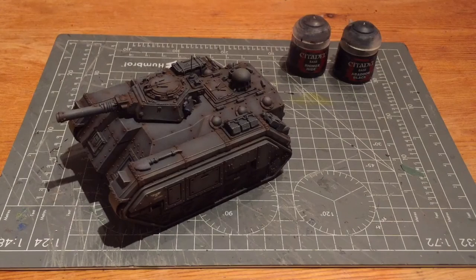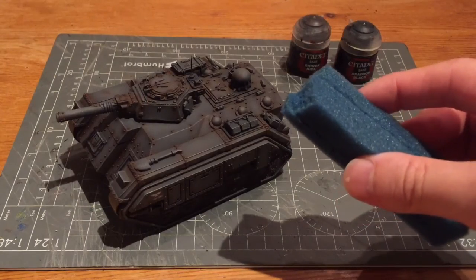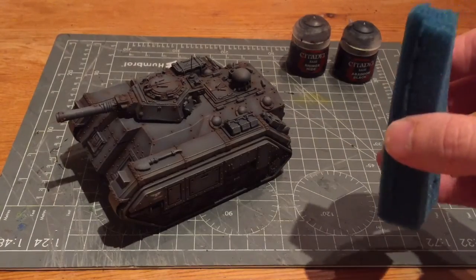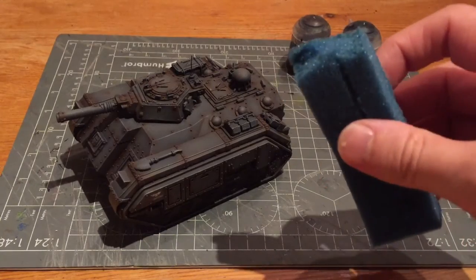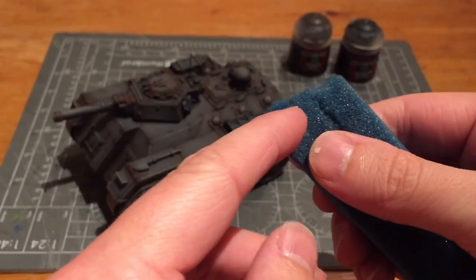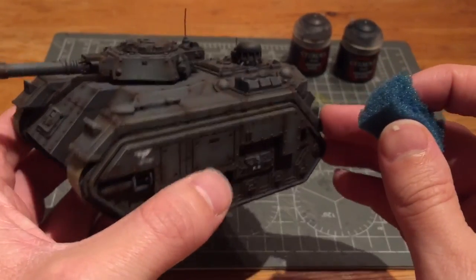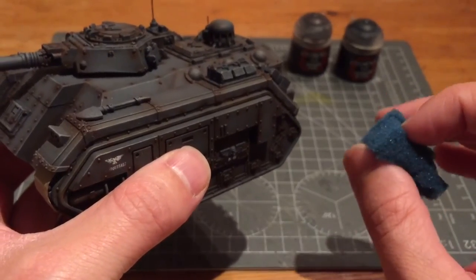The next step is to weather the tank. There's a really simple sponge-based method I'm going to use. For that I actually need some tank foam — this comes from GW cases or similar, where you had blocks of foam that you could pull apart to create the right shape for your tank. These spare bits that come out are actually really handy for weathering. I tend to pluck just a small bit off and work with that. I've got my Rhinox Hide and my black — I'm going to mix those together but not fully, so I'll have a mixture of brown and black.